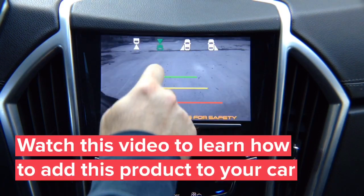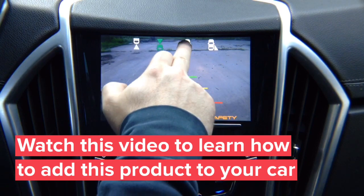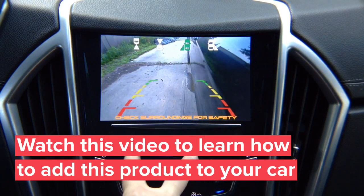Front view camera here — that's your front view camera. You've got a left lane watch camera. This is not a parking camera; it's a driving camera for blind spot. You adjust it any way you like, and this particular camera that we're demoing has lines.